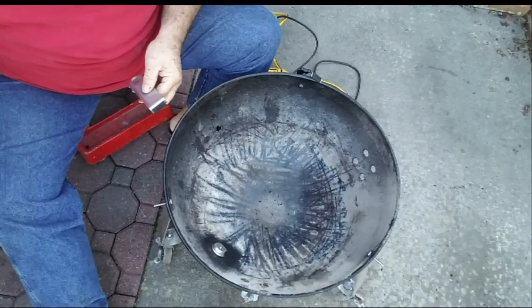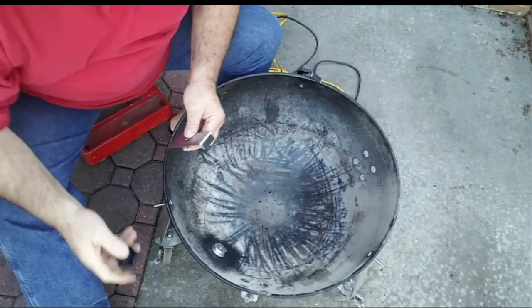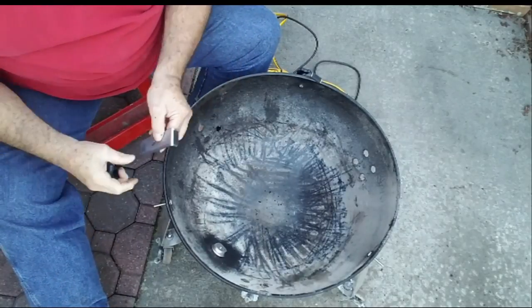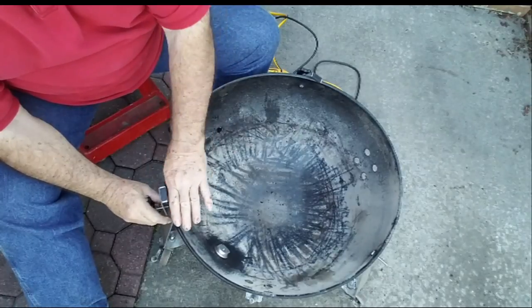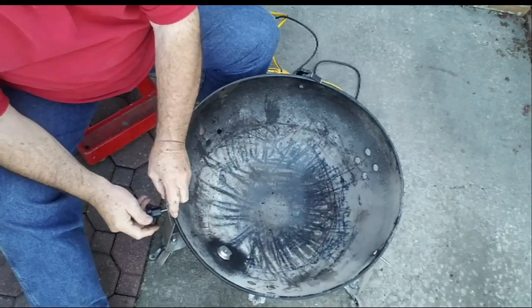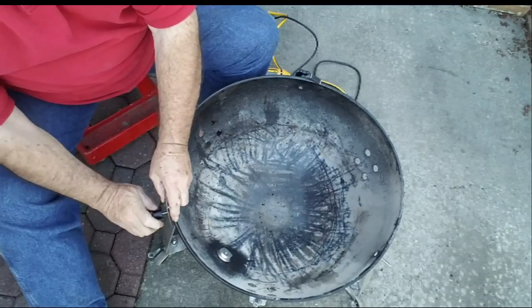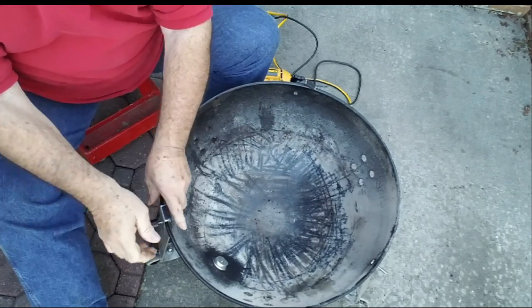Slide the lock plate over the bolt and secure with the star knob. Here's the lock plate, here's the star knob — slide it over the bolt. That's where your middle section will go down, and this will clamp down on it. That's all we do with that step. I'll get the other two put on and come back to you.